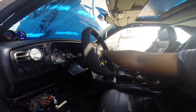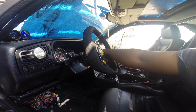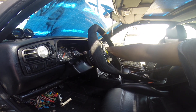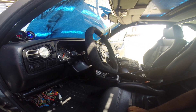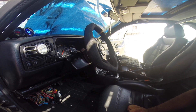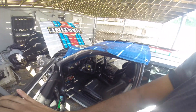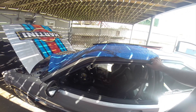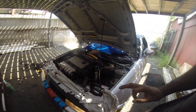All right. The TPS is calibrated. Let's give it a crank. Yeah, she's fine. I've made it, guys — she runs with the sketchy harness. We do have headlights.